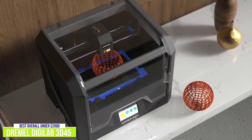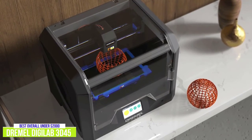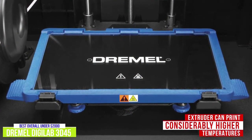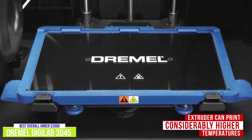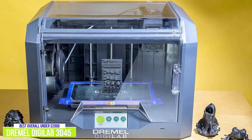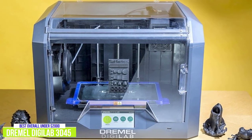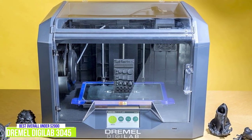Nylon is a great filament often used for higher-stress mechanical parts, but it prints at 482 degrees Fahrenheit, which is a higher printing temperature than other filaments. Many lower-end 3D printers can't use it because their extruders can't get hot enough. The 3D45's extruder has a maximum temperature of 536 degrees Fahrenheit, considerably higher than the other 3D printers in this list. If you're looking for an excellent option under $2,000, the Dremel Digilab 3D45 is the best 3D printer you're going to find, considering its performance and features — making it great for enthusiasts, designers, or educators. It's easy to set up and use, with great print quality that pushes toward professional standards.